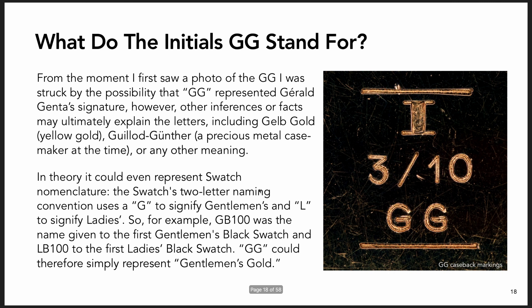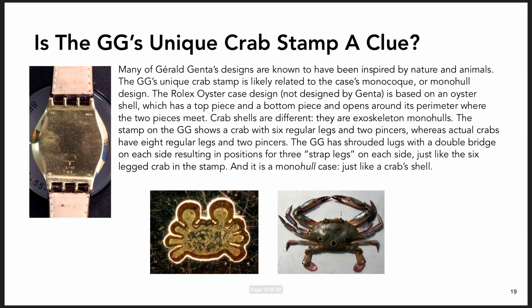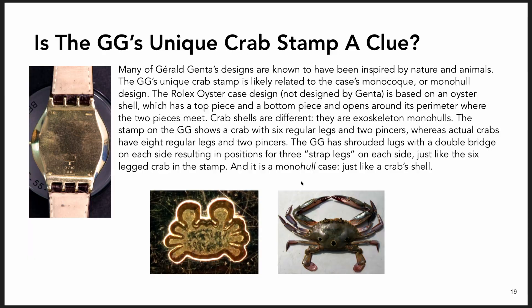There's something I'm very interested in regarding the initials GG. When I first saw the watch, even before I bought it, I thought what would be interesting is if these represent Gerald Genta. Gerald Genta is a famous watch designer who designed tens of thousands if not hundreds of thousands of different watch designs over the course of his long career. He designed super famous watches like the Audemars Piguet Royal Oak and the Patek Philippe Nautilus, which made him even more famous as a designer. I thought it'd be interesting if I could prove those are his initials.